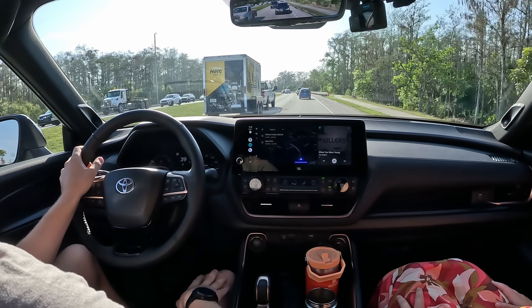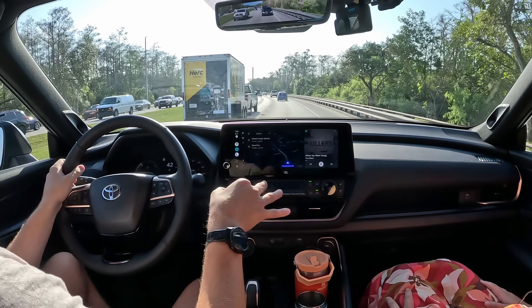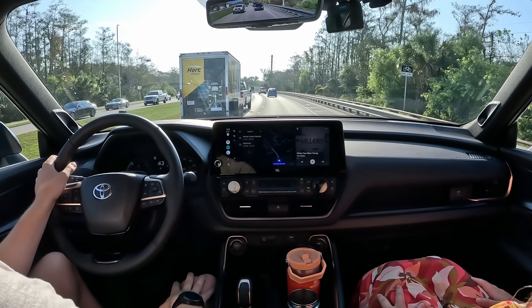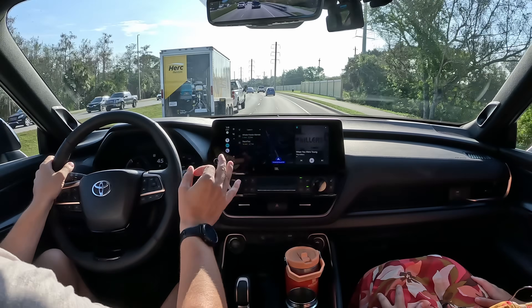There's a 360 camera, which for a vehicle this large is such a nice thing to have to get into tight parking spots. For parking sensors, you don't get them on the XLE base trim — you have to go up to the Limited. For a vehicle this size, parking sensors are really important.